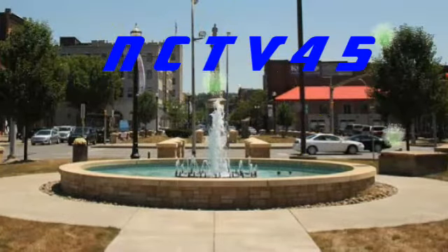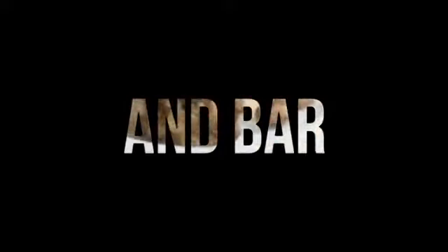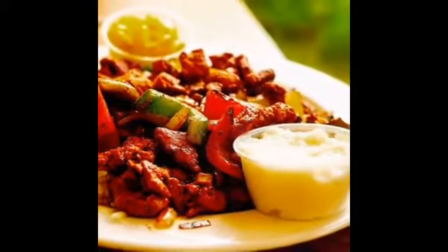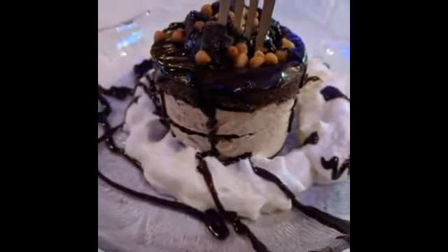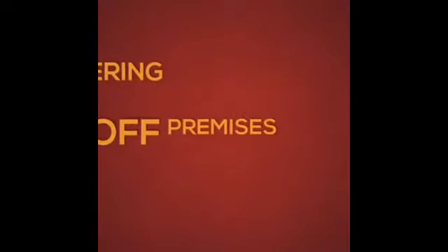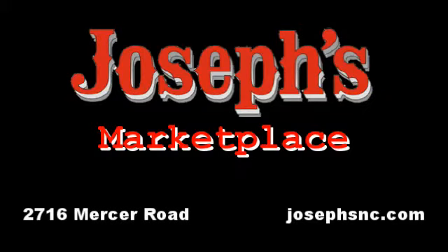NCTV45 — train anytime, on your time. Today's programming furnished by a grant from Joseph's Supermarket. Special thanks to Joseph's for one great dining experience.